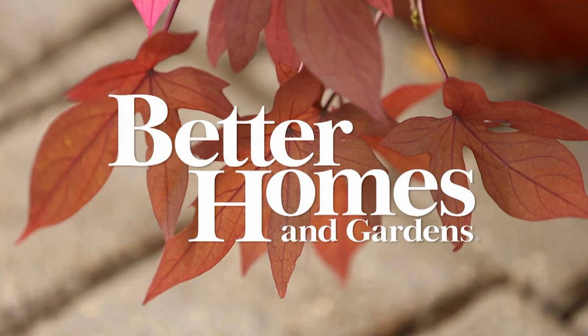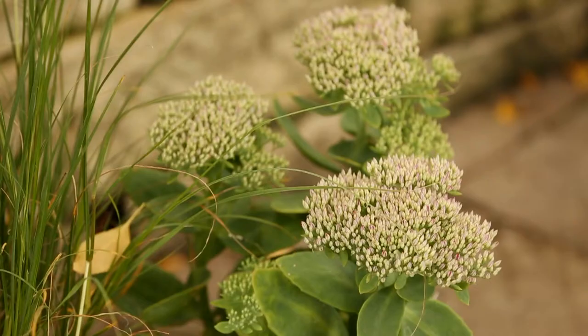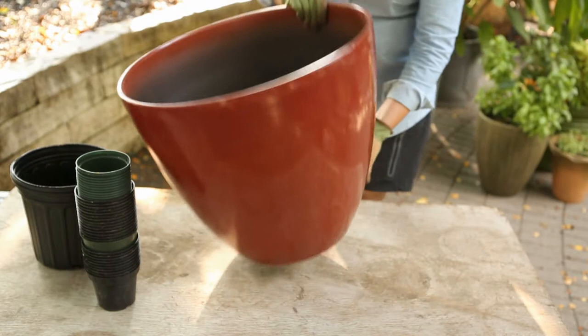Get more bang for your buck by including perennials in your container garden. At the end of the season, perennials can be transplanted into the garden where they'll perform for years to come. Just be sure to select plants that are hardy in your area.